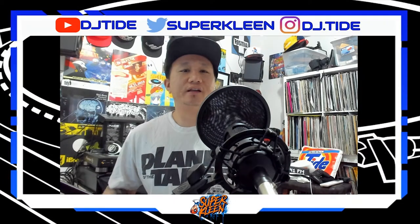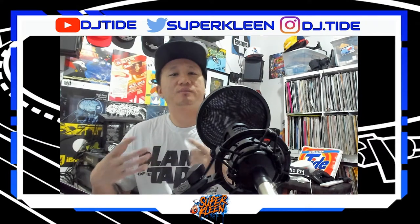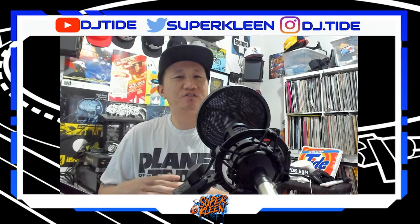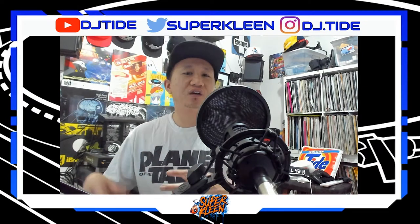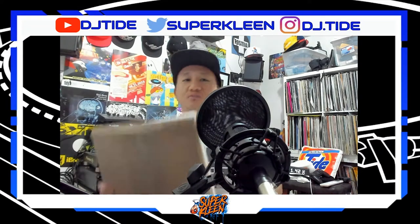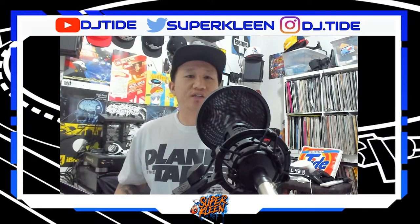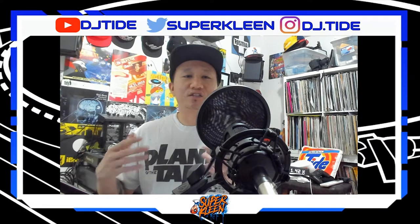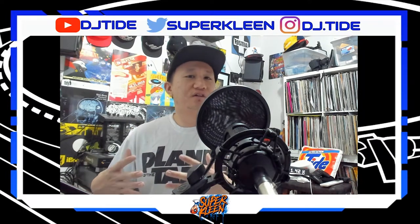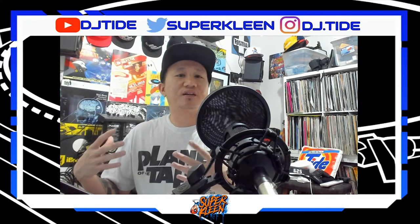What's up guys, Tidesuperplane here. I make videos on EDM artists and DJ tutorials and topics. Well this video is gonna be something DJ related but I decided to do an unboxing video. I'm gonna unbox some boxes of records I ordered off of eBay. I won't play the songs on the records because I'd probably get a DMCA strike.